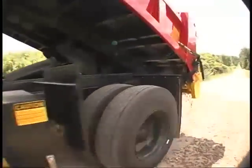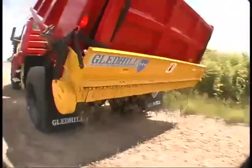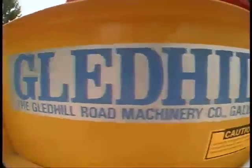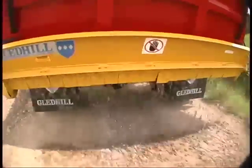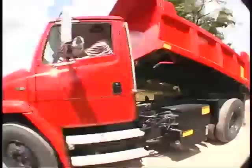The spreader weighs approximately 425 pounds and mounts or dismounts from your truck with two keyed hand pins and quick-connect hydraulic couplings. The Gledhill Niagara Falls spreader is the most compact and unique tailgate spreader in the industry. Its versatility and ease of use make it the best solution for your municipality or company.